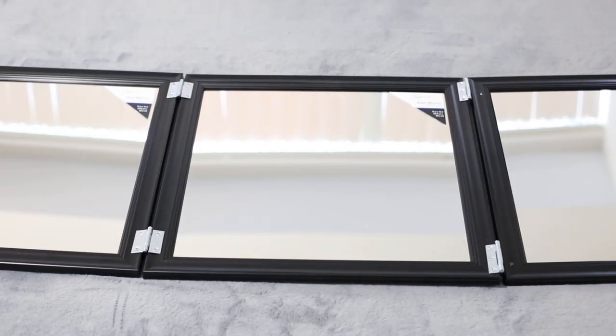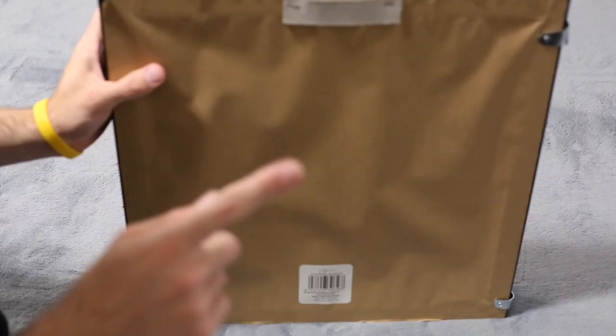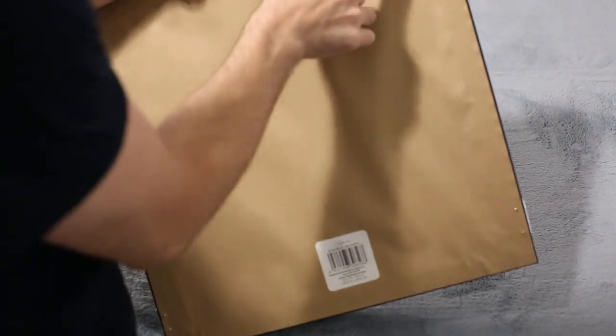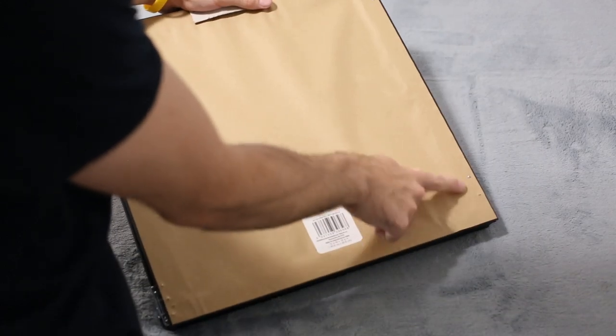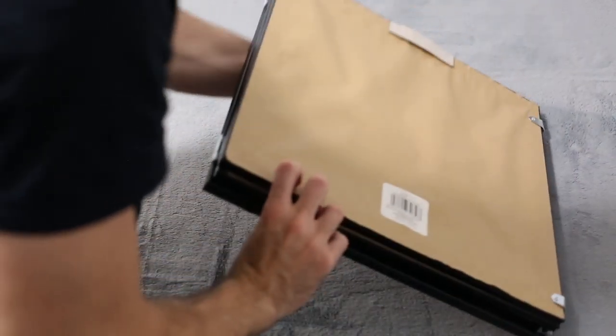At this point, we basically have a three-piece foldable mirror — that's all it is. If you bought the felt pads, you can see on the back there are screws poking through. You can add the felt pads if you want to. I'm not going to do that right now for the sake of time, but you just tap them on and it's not that difficult.